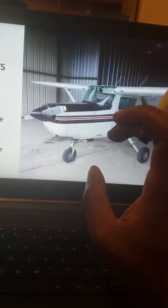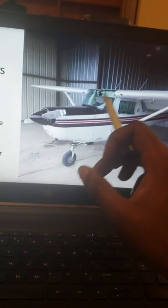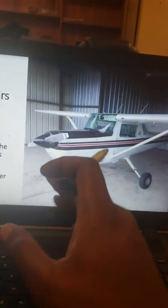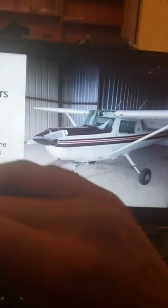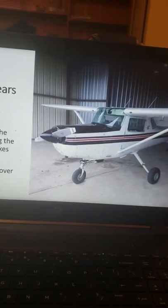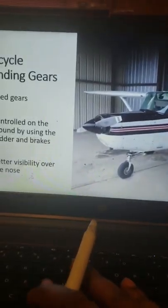One great advantage of this setup is great visibility — unlike the conventional gear, it is not angled at all, it is level, so you can see whatever is in front of you. Your passengers will also have a more comfortable ride instead of leaning back the whole time. And that would be it for my presentation.